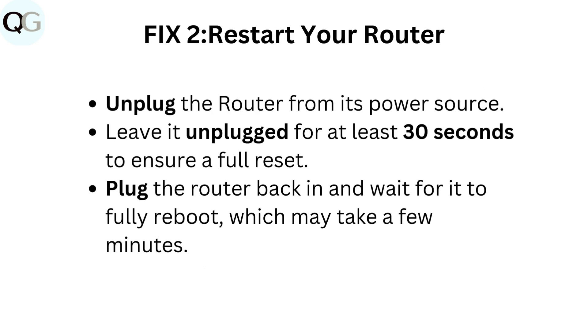Fix 2: Restart your router. Unplug the router from its power source. Leave it unplugged for at least 30 seconds to ensure a full reset. Plug the router back in and wait for it to fully reboot, which may take a few minutes.